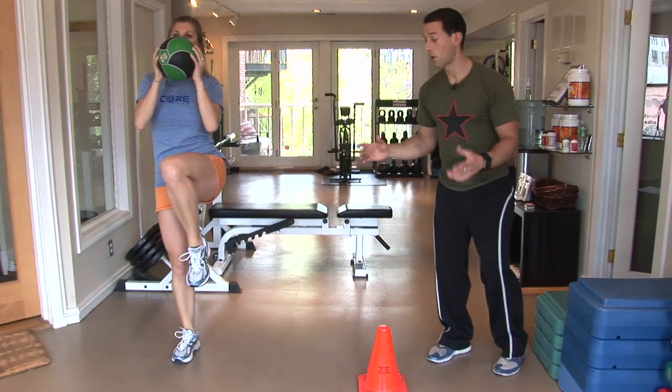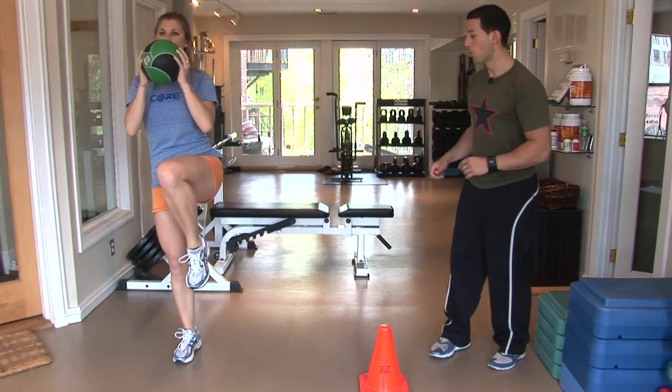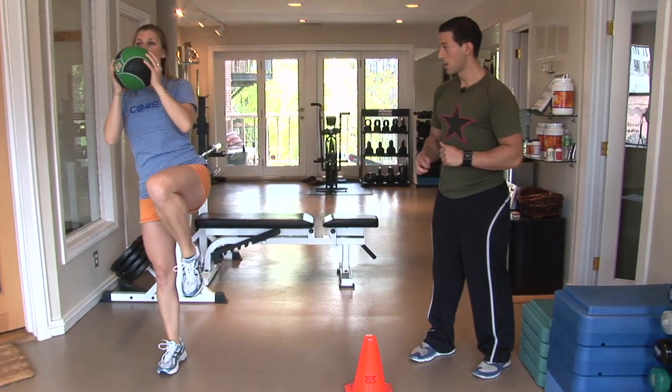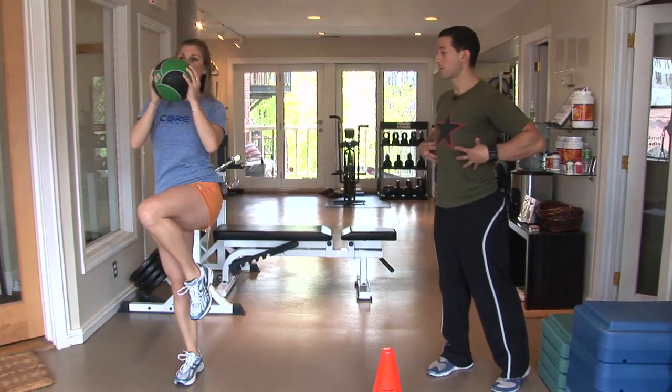The other part you want to watch out for is that this outside leg is straight. Let's try two more — breathing in, lunging down, push right back up, and the last one staying nice and stable at the top, keeping those core muscles engaged.